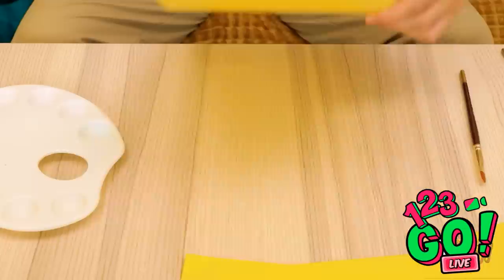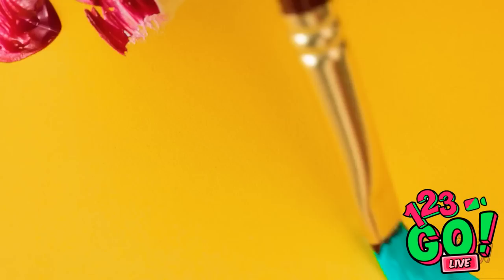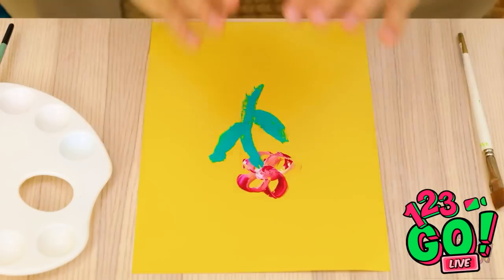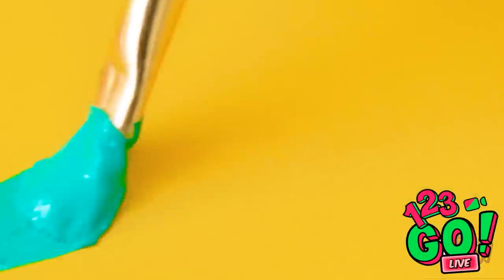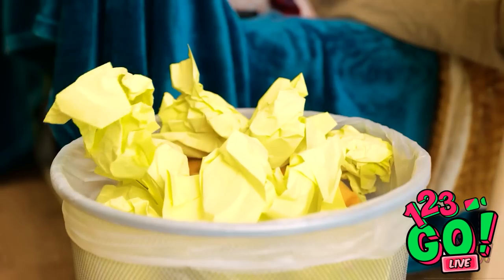This is terrible! Good thing I have lots more paper. This is worse than the first one! Come on now, focus! You've gotta be kidding me. Why can't I paint a stupid flower?